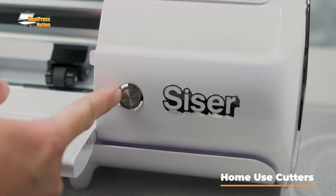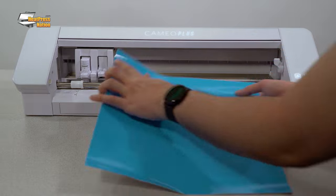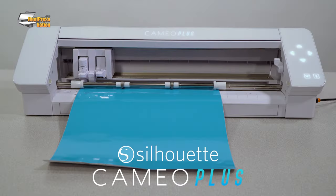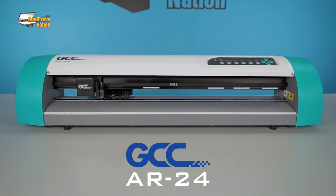Home use cutters are designed with hobbyists in mind and are among the most affordable and compact to own, with 12 inches being the common size. These craft cutters can cut just about every type of heat transfer vinyl that the big boys can, which is why many folks just getting started in business choose one for their first machine. Notable home use cutters are the Silhouette Cameo 4 and Plus, Vinyl System Specialist, and Caesar Juliet. There are even some home use cutters that come in 24-inch width, like the Caesar Romeo, Silhouette Cameo Pro, and GCC AR24.